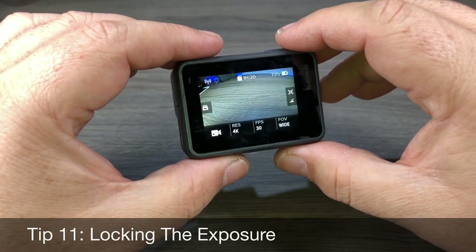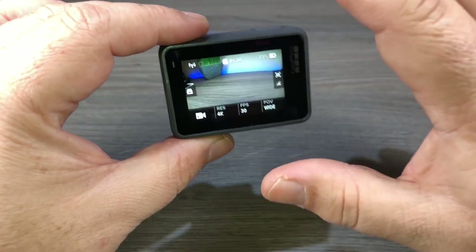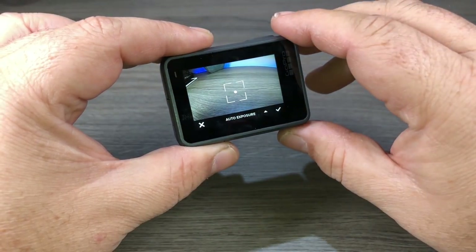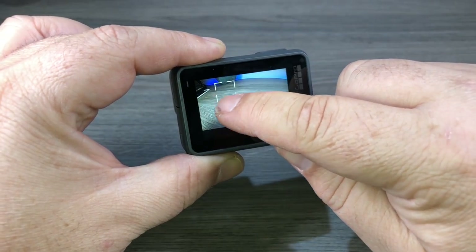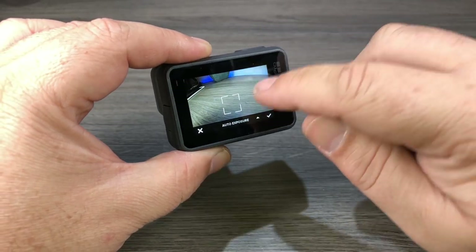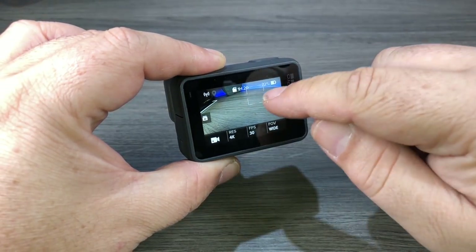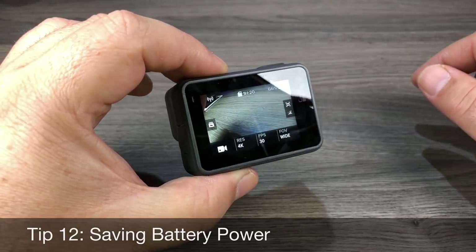The next tip is how to use the exposure lock. If you're shooting something and want to lock the exposure to the sky for more detail, press and hold on the screen to set the exposure to that area. You can drag it around and see how things change. Find the area you want to lock the exposure on, hit the check mark, and now the exposure will stay locked on that specific spot.